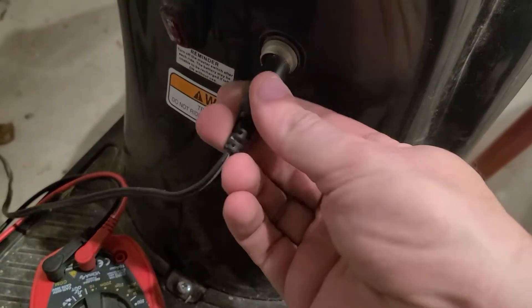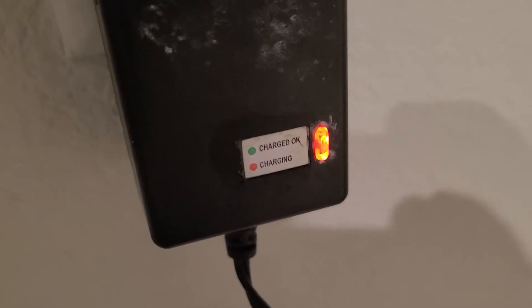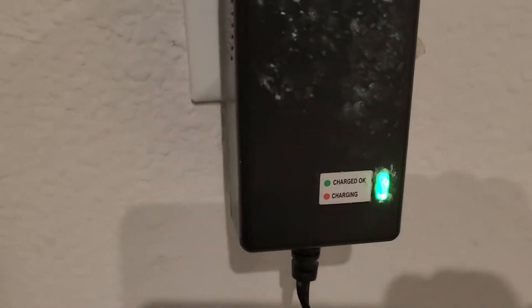We plug the scooter's charging cable into the scooter and into the wall. There was an indicated red light showing it was charging. I waited just a couple of hours, came back, and it was green, indicating a full charge. And the moment of truth.